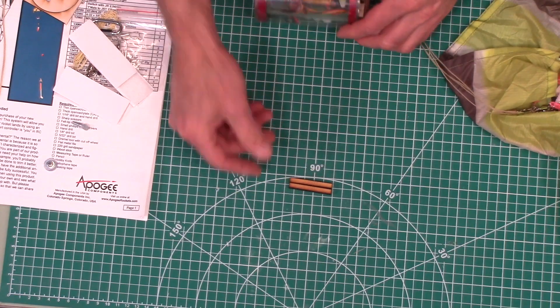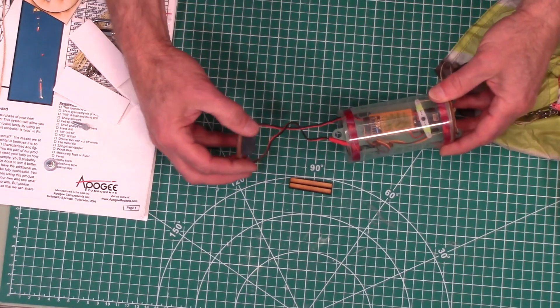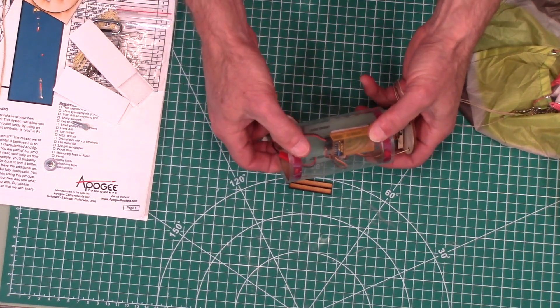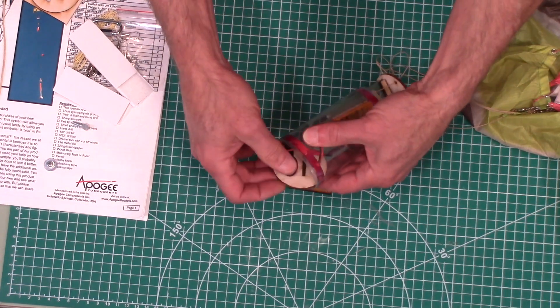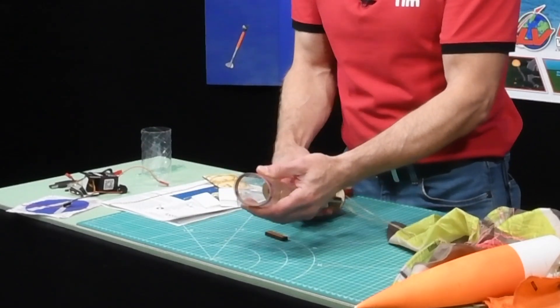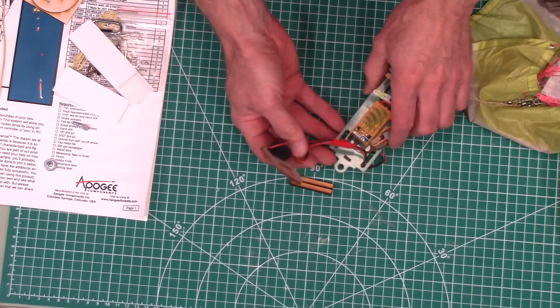There are also servo standoffs included. Since the tube is flexible enough, you don't really need to disconnect the battery or the switch — you can just deform it a little bit and pull the sled right through, so you don't have to disconnect everything every time you want to take things apart.